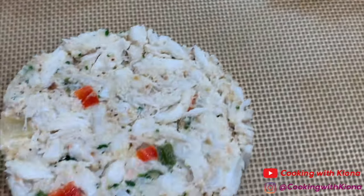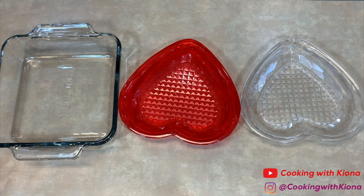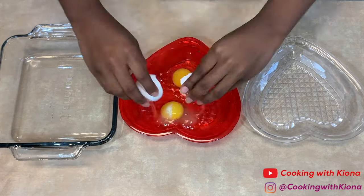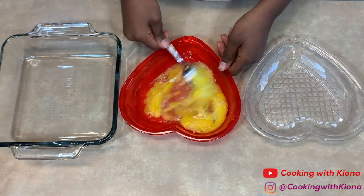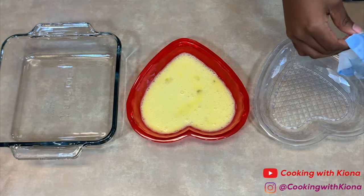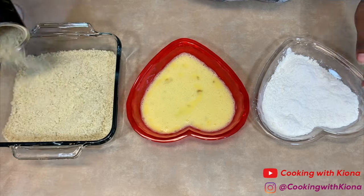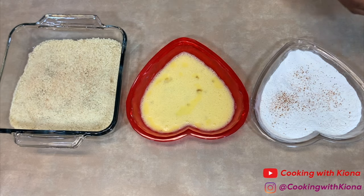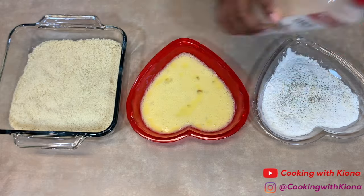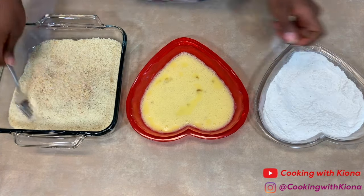Place your crab cakes into the fridge so they can firm up and keep their shape. While your crab cakes are in the fridge, we're going to do some prep work — cracking and beating the eggs in the middle bowl. Pour flour in the first bowl and panko breadcrumbs in the third bowl. I seasoned my flour and my breadcrumbs with pepper, creole, garlic powder, onion powder, and Old Bay seasoning. But I only added pepper and creole in the panko.